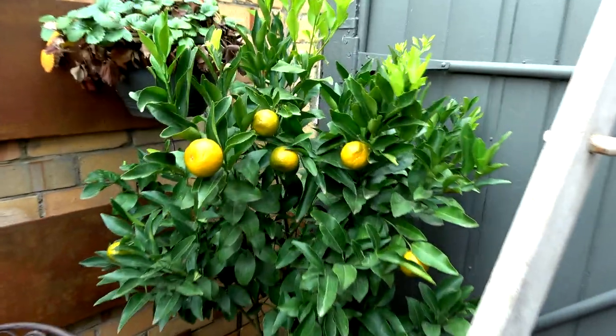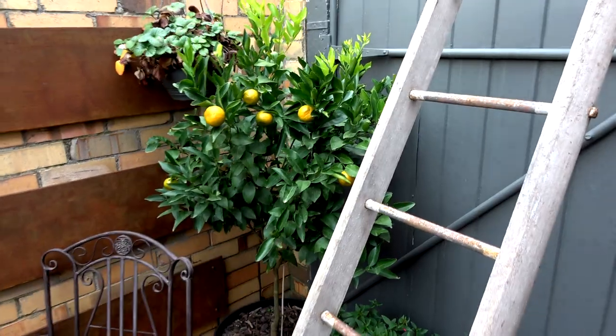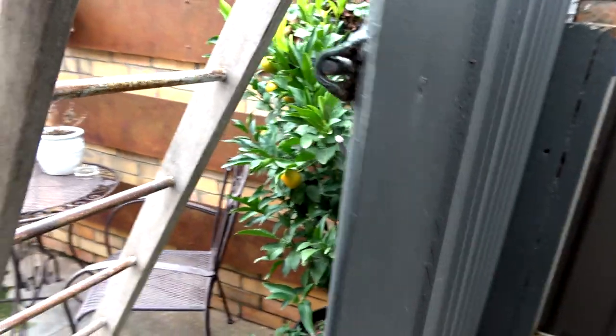Let's have a look at what's going on out the front. Look at that — mandarines! This tree's doing really good. That's the original one I got. That's Ming, the Imperial Mandarine Tree.